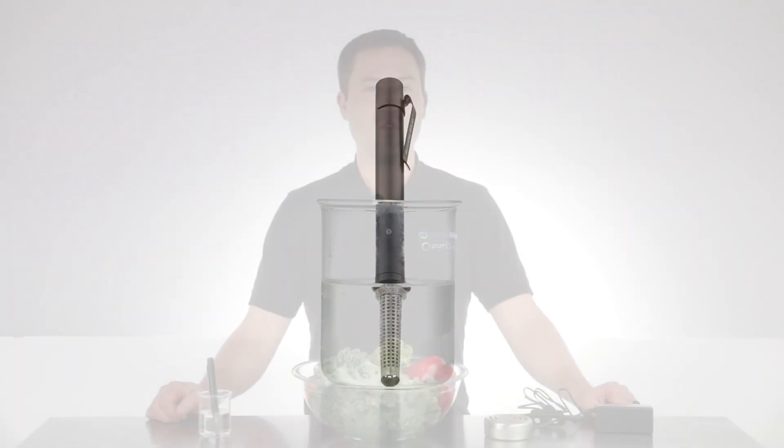This product is great if you want to make ozonated water on the go or ensure your water is safe to drink, especially if you travel to areas where water may not be safe. If you like camping or hiking, this is a must-have product.